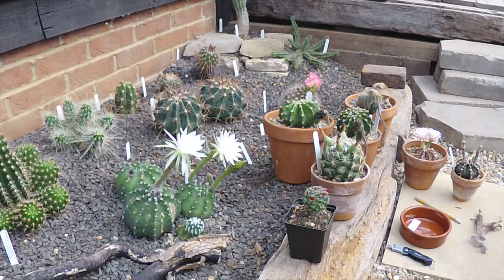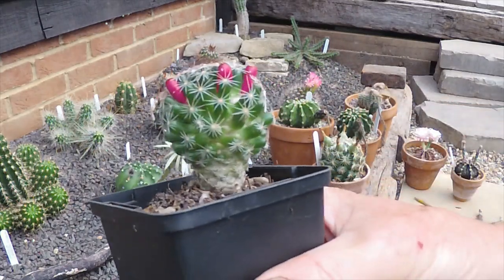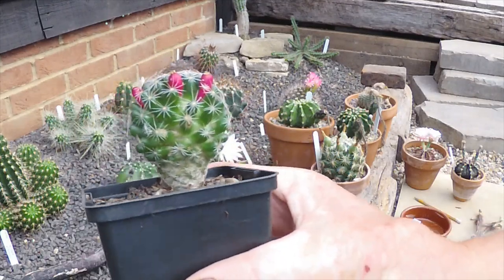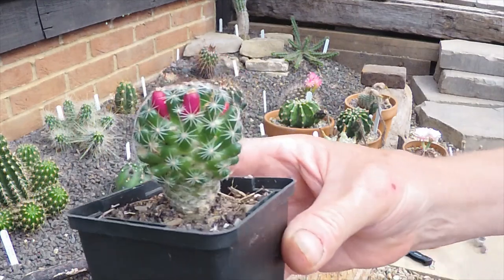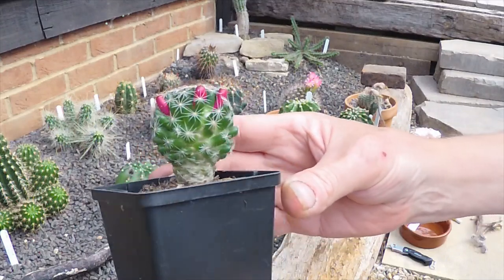The first one is Mammillaria gracilis. We wouldn't want to harvest these seed pods because the plant has so many pups, but you would want to if you were hybridizing it with another Mammillaria. I just brought this in because they're pretty, and these will stay on the plant for most of the winter before they shrivel up.